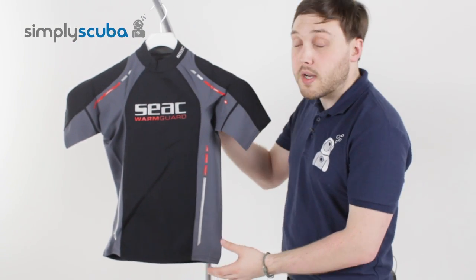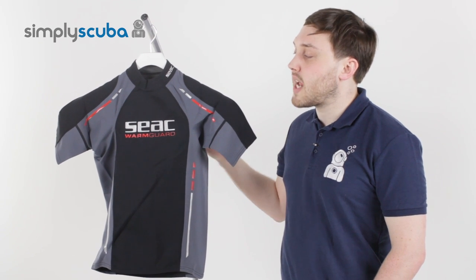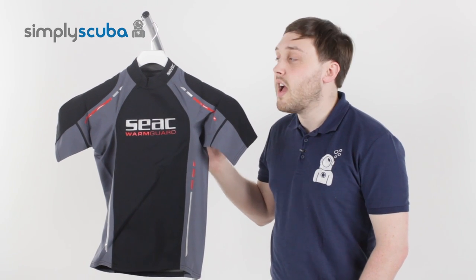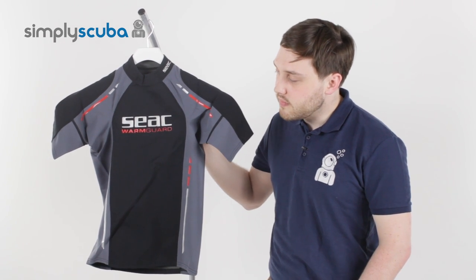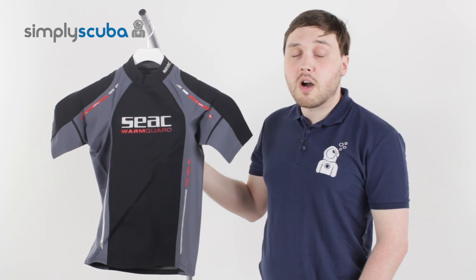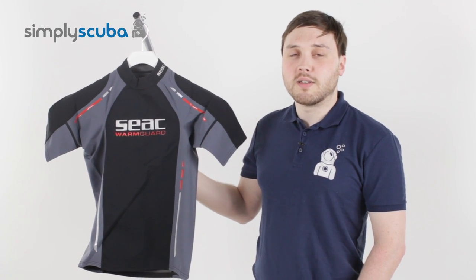You can wear it by itself for just 0.5 millimetre of protection, or you can wear it underneath your existing wetsuit, and that's just going to bump up the thermal protection — just to take the edge off any cold water around your torso. All in all, a great little addition to your exposure protection. And that is the SEAC Warm Guard Men's Short Sleeve Rash Vest. Thanks for watching.